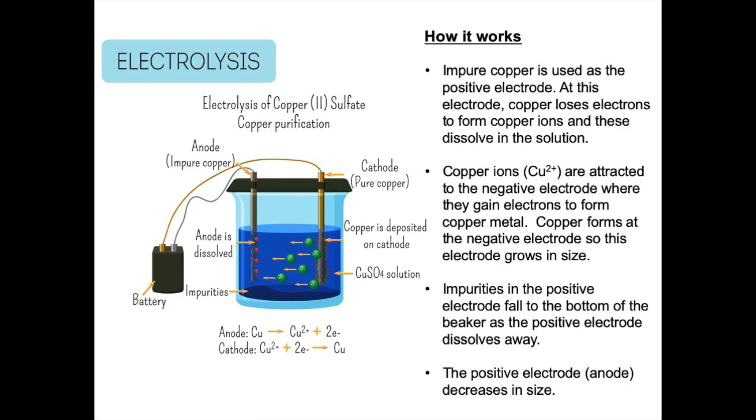This slide shows the apparatus used to purify copper. A piece of impure copper is used as the positive electrode, and a pure piece of copper is used as the negative electrode. These electrodes are connected to a power supply and dip into a solution containing a copper compound such as copper sulphate. The impure copper, which is the positive electrode, loses electrons to form copper ions — Cu²⁺ — which dissolve in the solution. The electrode equation at the positive electrode is: Cu → Cu²⁺ + 2e⁻. This is oxidation — a loss of electrons.